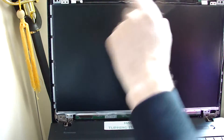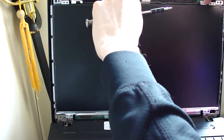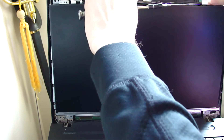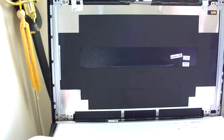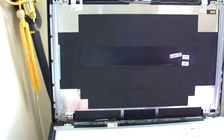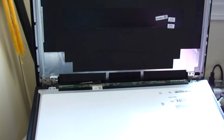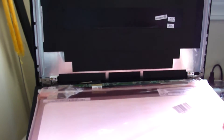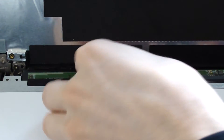So once these four screws are out from the top of it, you're gonna just kind of pry it away from it carefully — it should just fold right down. And the connector is right here on this model. We're gonna double-check and make sure that lines up with the new screen — it does. So for this type of connector, it's pretty simple.